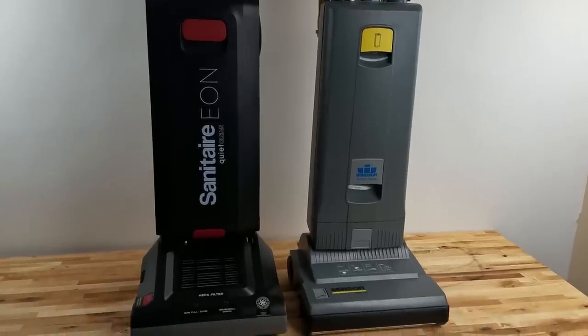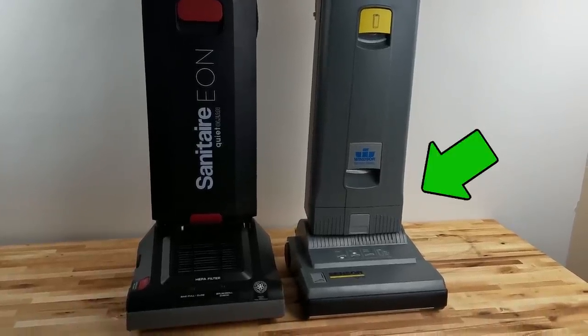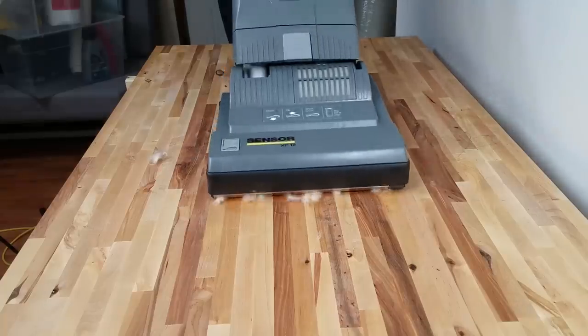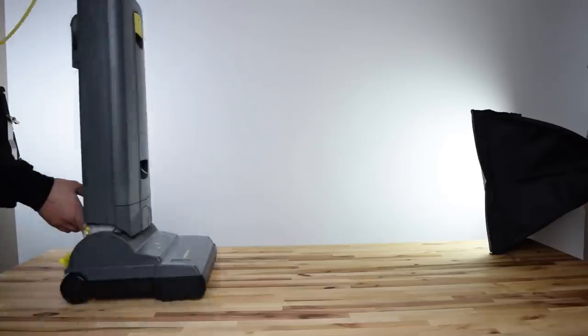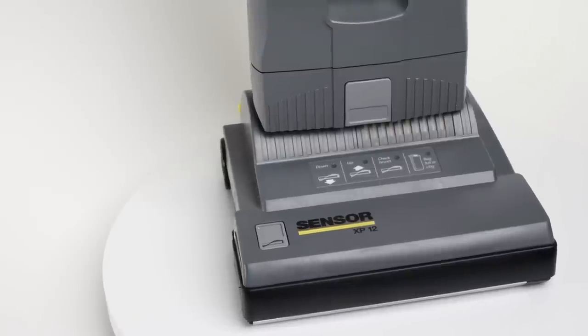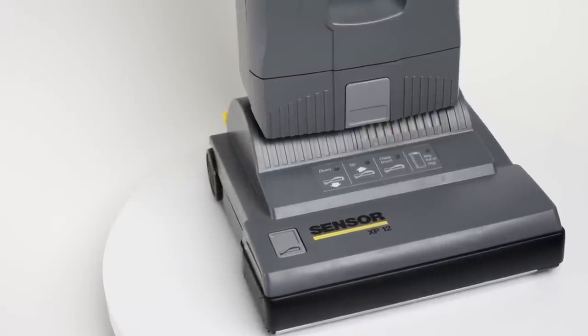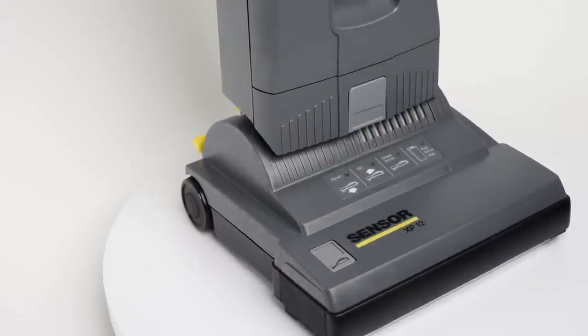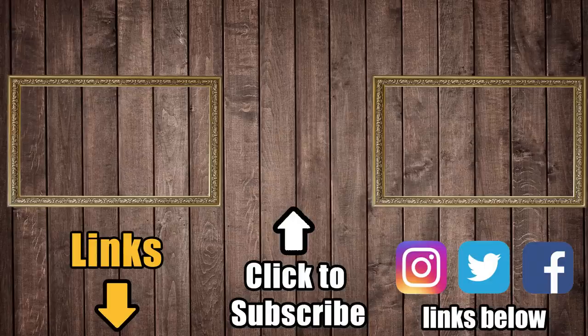So far in our series, I like the Windsor Sensor XP the most. It had the most power, did amazing on carpets, and it was pretty good on hard floors. I like the sturdy feel of the vacuum, and I felt comfortable knowing this model has been around forever. It's covered by a great warranty, and there are a ton of parts available just about anywhere online. Links in the description for current prices, and be sure to subscribe to Vacuum Wars if you're interested in the rest of this series on commercial vacuums.